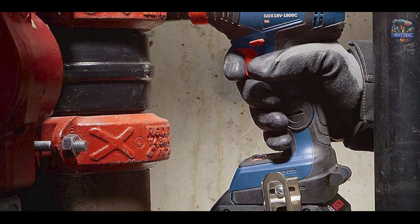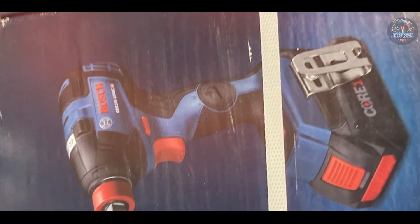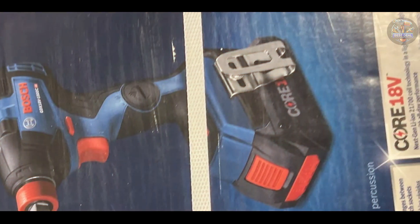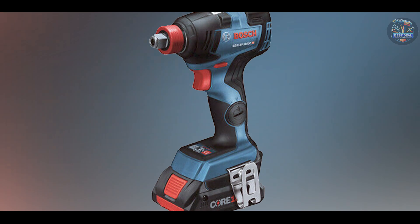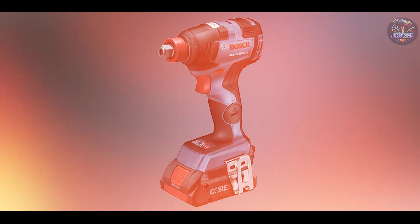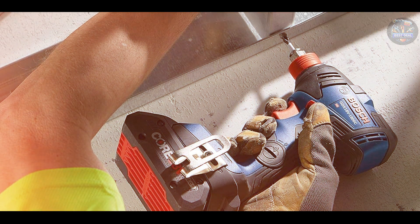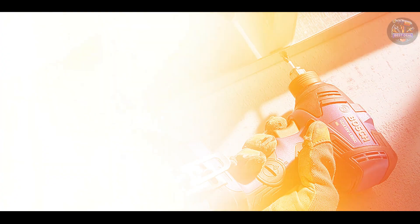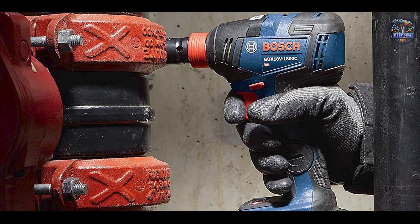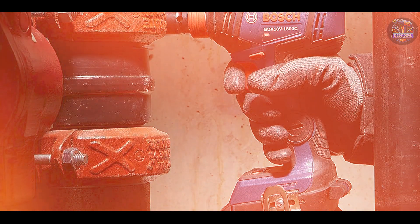And there you have it, folks! The top five cordless impact wrenches for removing lug nuts, thoroughly reviewed and analyzed to help you make an informed decision. Whether you're a professional mechanic or a passionate DIYer, these tools offer the power, performance, and reliability you need to tackle automotive projects with confidence. Which one caught your eye? Let us know in the comments below! Don't forget to like, subscribe, and hit that notification bell for more expert reviews.